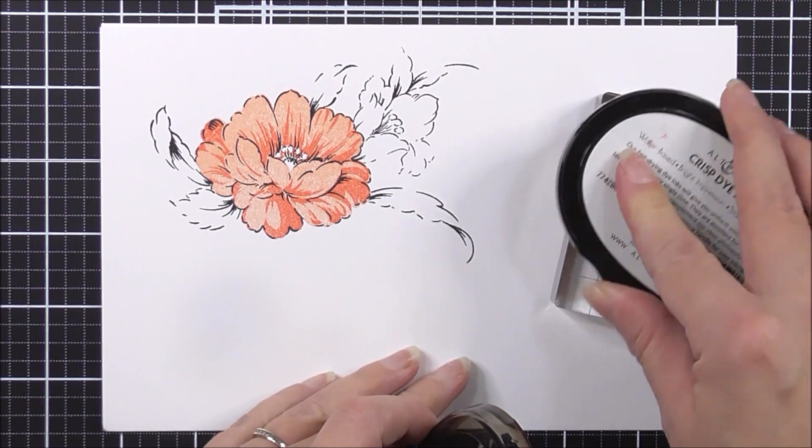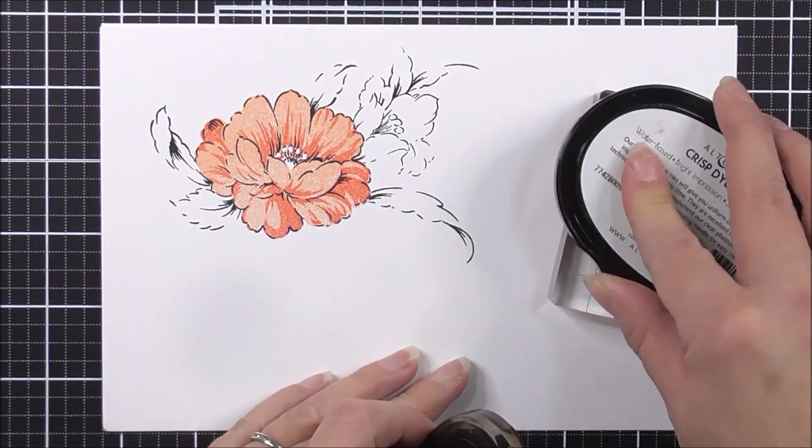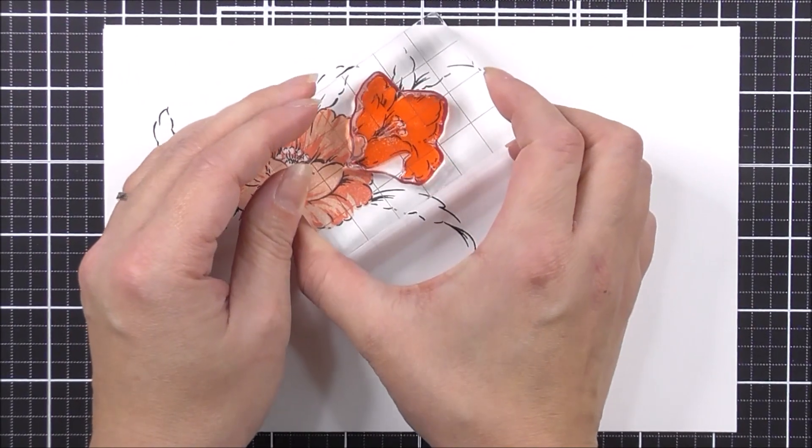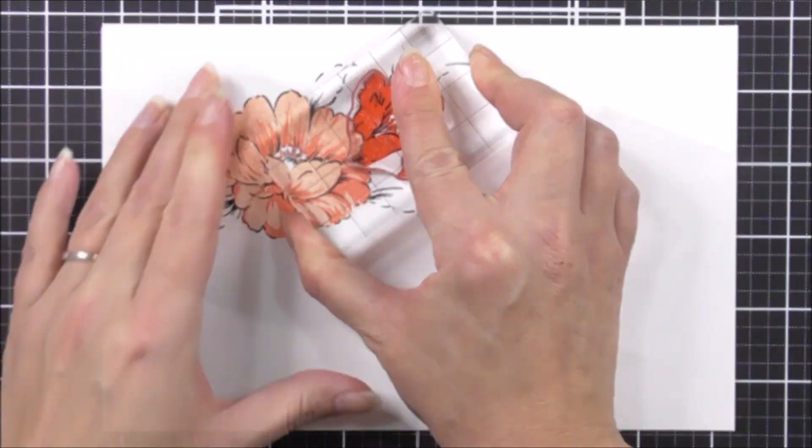Now I'm moving on to the smaller flower. For this one, I'm going to be using the heartbeat ink. I'm just going to make sure I've inked that all up, and this one fits perfectly within the outline layer.